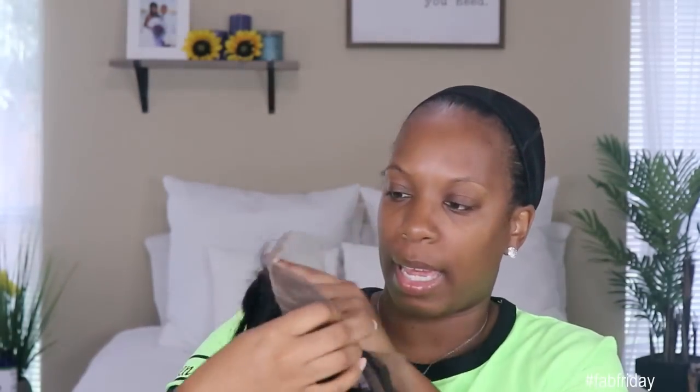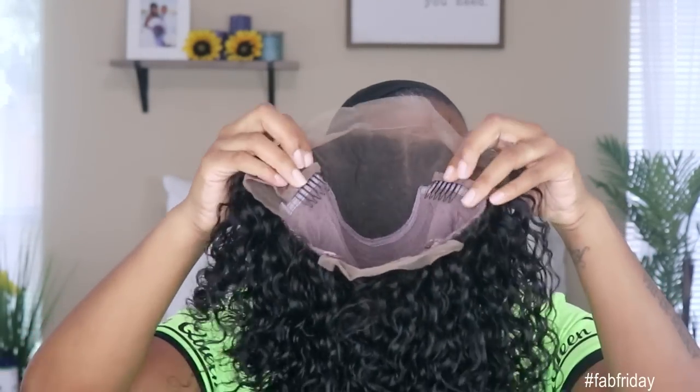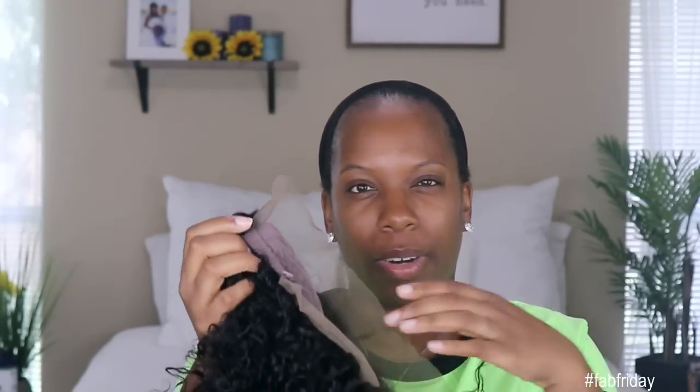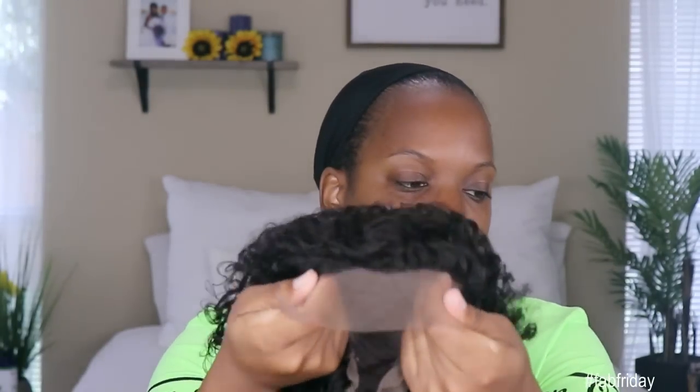It does come with that freshly washed chemical smell, which is not a harsh smell — you can wash that out. It also has the lace in the front as well as about a 4-inch parting space down the middle. It has two combs on the side, a comb in the back, and adjustable straps. There is lace in the back for upstyling, but honestly I'd rather upstyle a unit that has lace all the way around. It looks like this is a pre-plucked hairline — we'll see once I get her on if I need to do any plucking. I don't think I will because it looks pretty good.